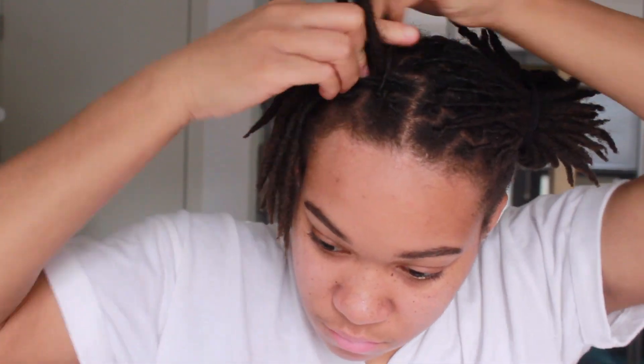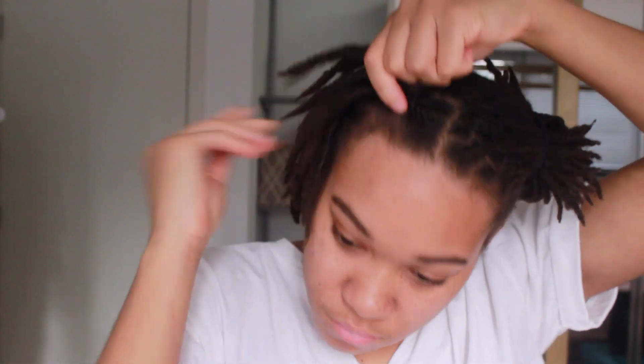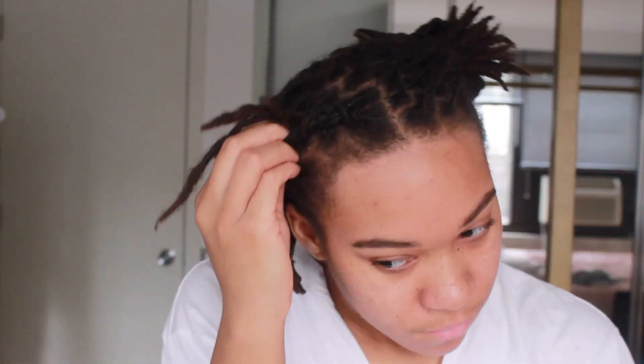I hate it. I did not realize that braiding dreads was going to be so hard. My hands were getting so tired, and as you can tell the braid started to become a lot bigger and all of my hair wasn't properly placed into the braid, so you can see a lot of my dreads kind of sticking out.